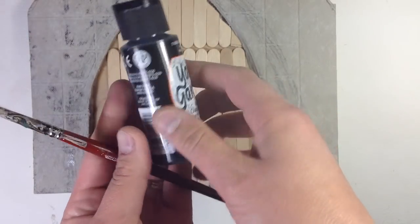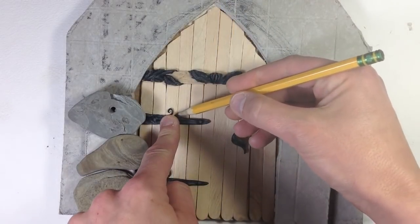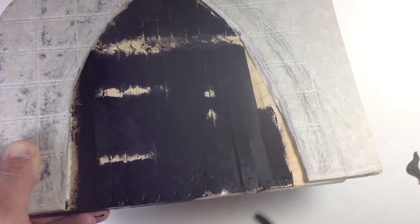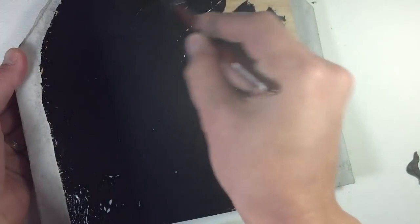Cover the wood with black outdoor craft paint. Since you'll be gluing these pieces on after painting the door, you may want to leave a little bit unpainted so the glue sticks to the wood, not just the paint. Cover the plywood on the back as well and let that dry.